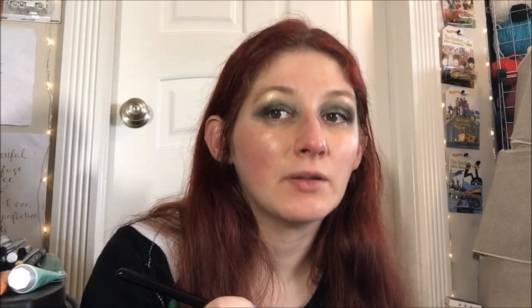We get the idea of it without it being full blown — that's what I'm going for here. Normally I would like it to be heavier, but because it is a darker shade than would, I think, probably work for my skin tone, I'm going for a lighter dusting.